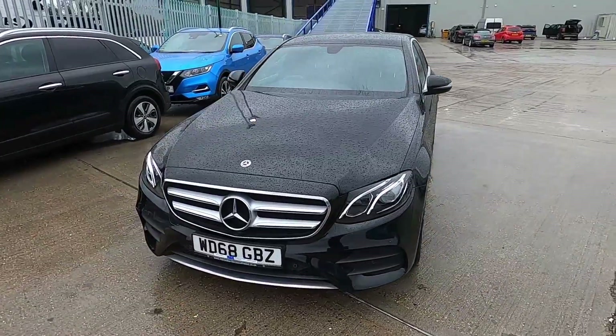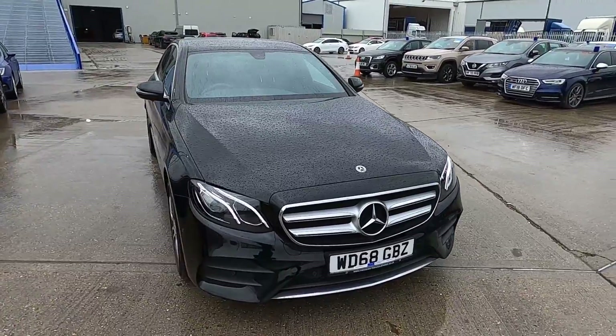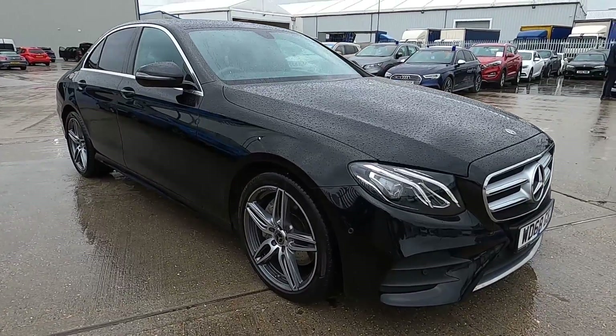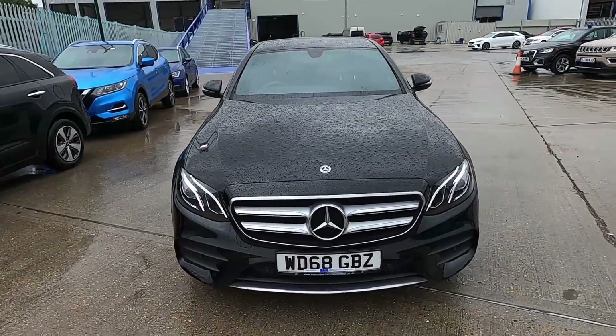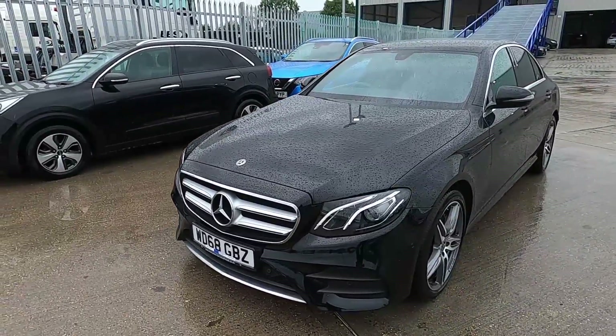Welcome to London Motor Company. My name is Sam and this is our 68 plate Mercedes-Benz E-Class AMG line, which has covered 23,350 miles. In this video I'm going to be showing you around the outside and inside of the car, and later on I'm going to be taking it for a test drive.